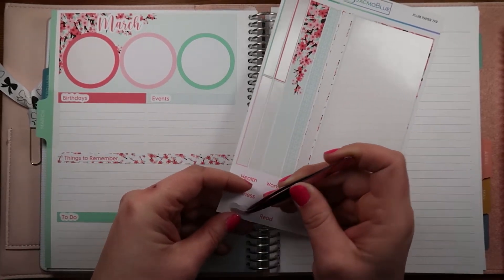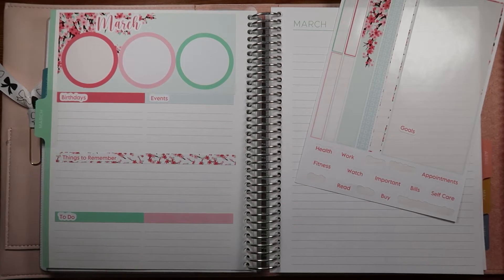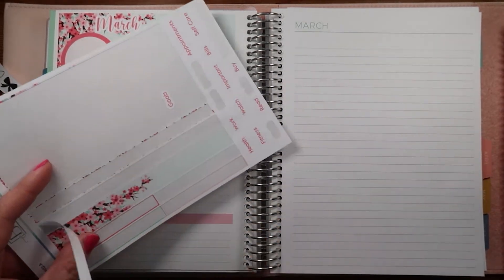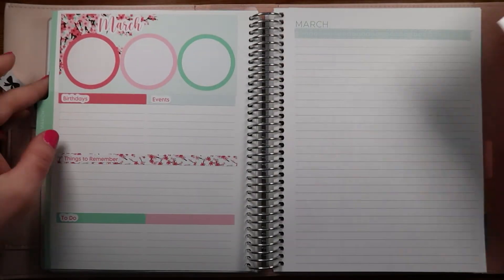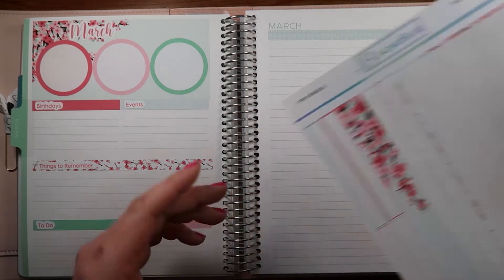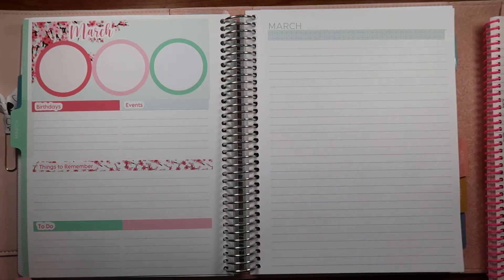I already have goals there so let's label this one. I'm going to put the goals down here. I'm going to leave that one blank for now and use this really fun bubbly washi up here. I'm not sure what I'm going to use this page for - we'll figure that out later. I do have some goals to put down.